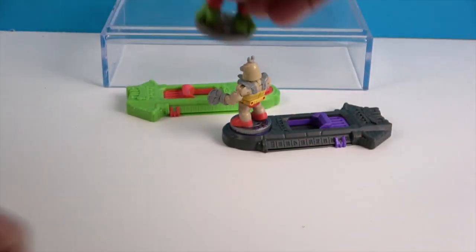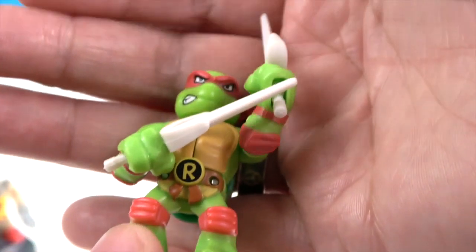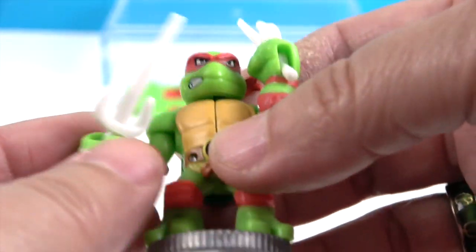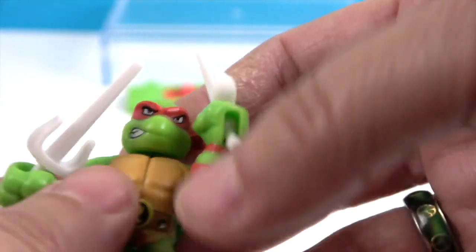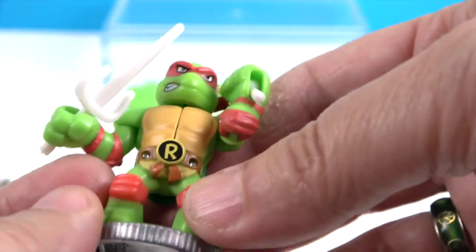He's ready to battle! Next we have Raphael. Raphael's arm goes side to side, and he has the sais in there — you can see it goes side to side. The sais have like a loose grip inside of here. And then this one can go up and down. Very cool.